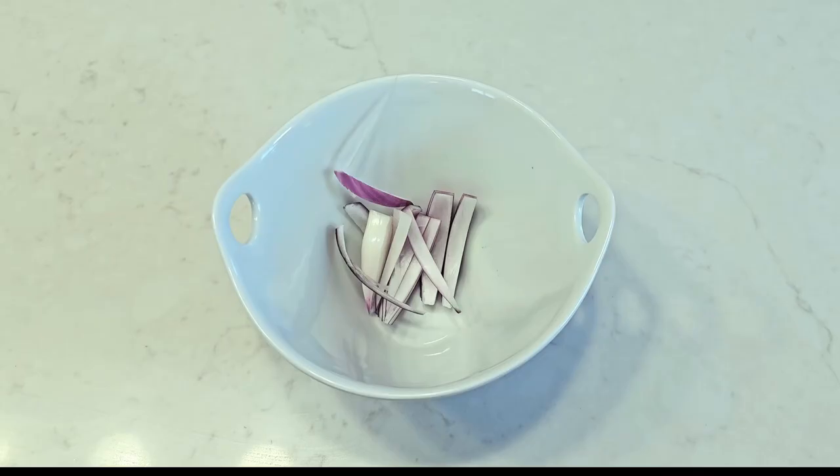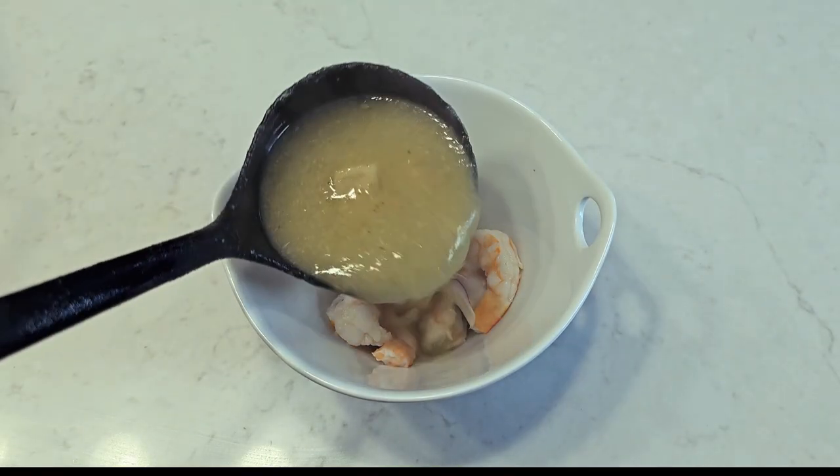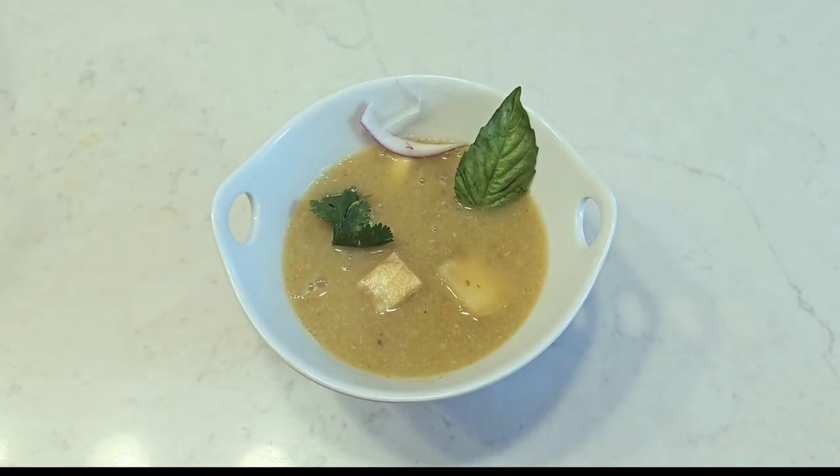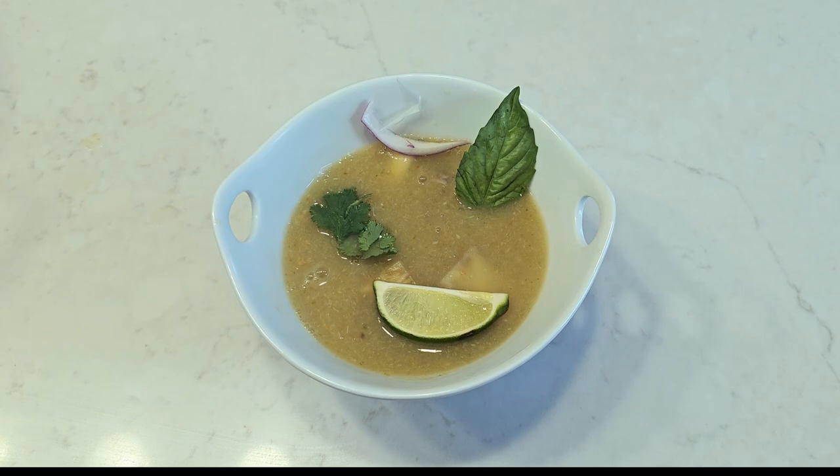In a bowl, add your onion, pre-cooked shrimp, soup with yucca chunks, and garnish with basil, cilantro, and lime. Buen provecho!